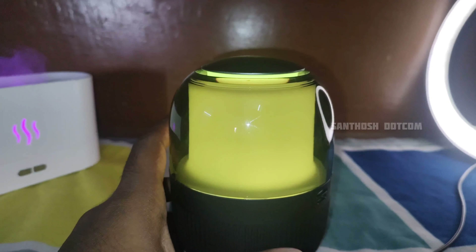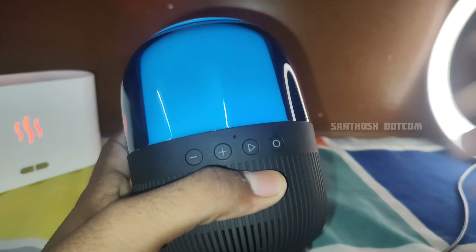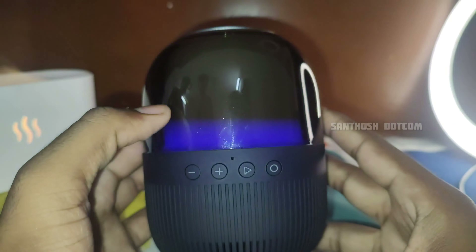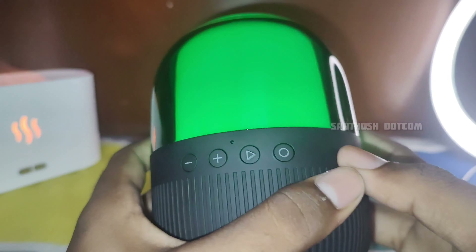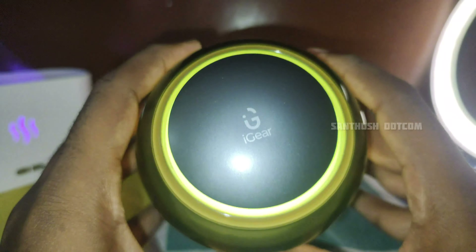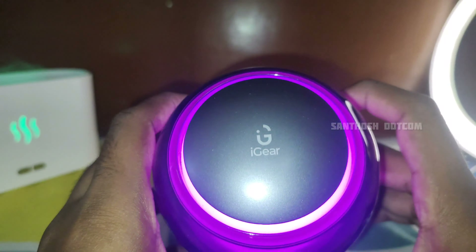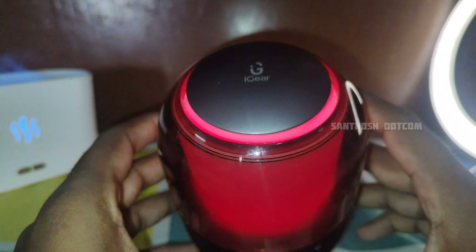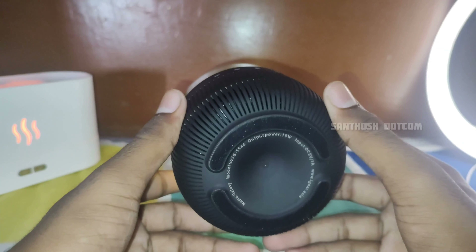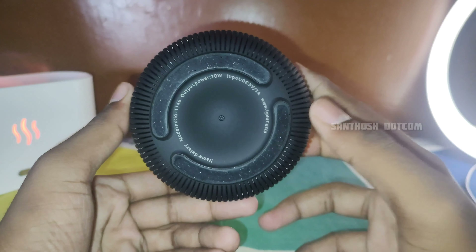I'm going to demonstrate this RGB light in this video. If you like the sound quality and bass, check the link in the description. Like the video and see you in the next video — bye bye!